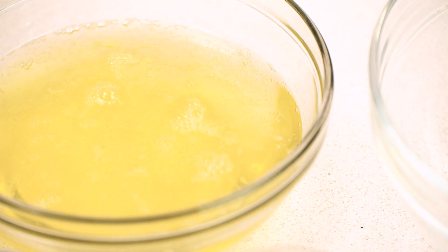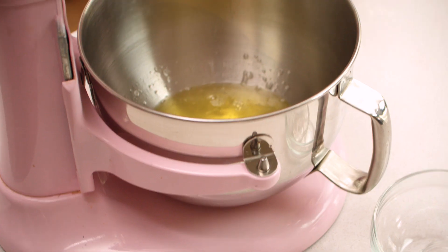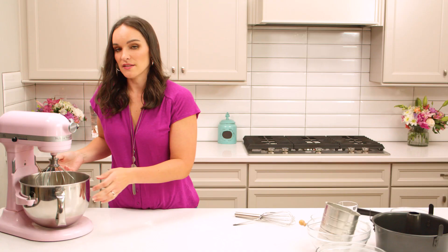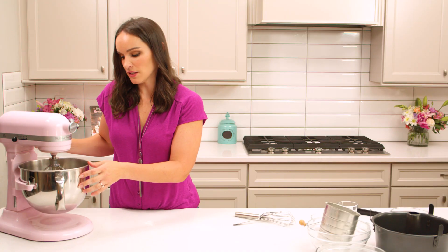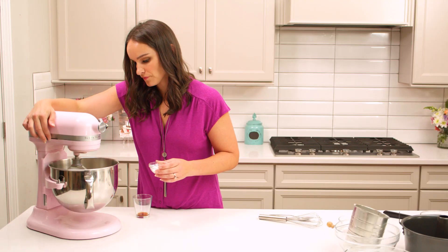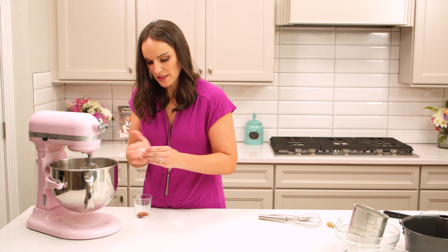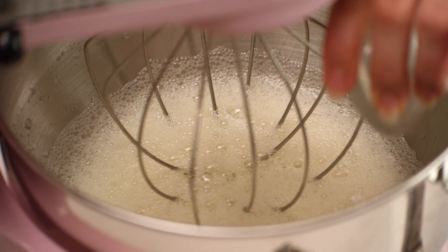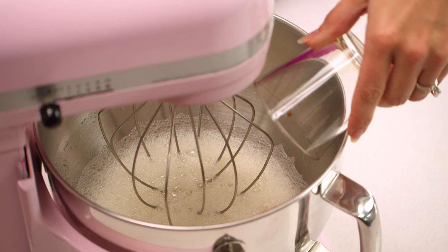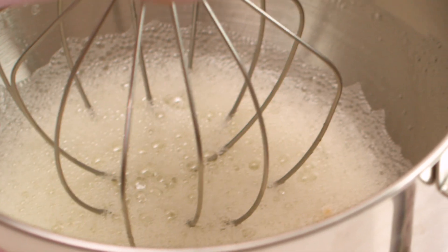The next thing we're gonna do is start with our egg whites and whip those. You're gonna want to use your mixer and your whisk attachment. We'll go ahead and start whipping these egg whites until they get a little bit frothy. Once we've got bubbles on top and it's nice and frothy, we're gonna add our cream of tartar and our vanilla extract. Vanilla extract adds flavor and the cream of tartar helps to make the egg whites more stable as they whip.